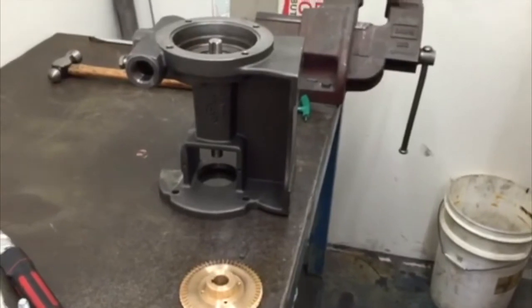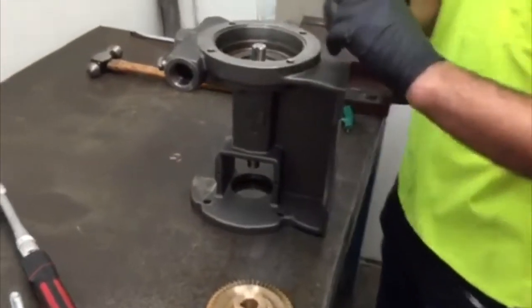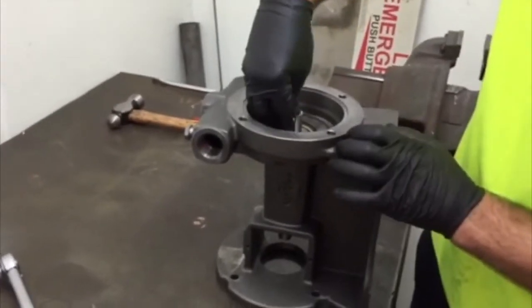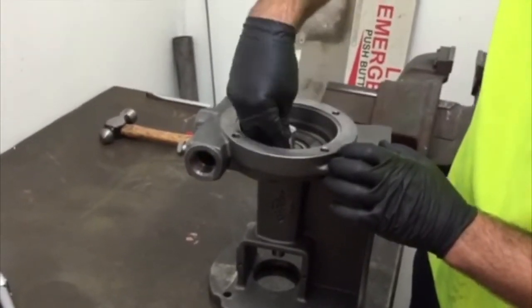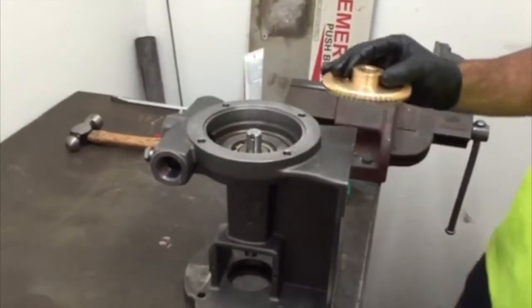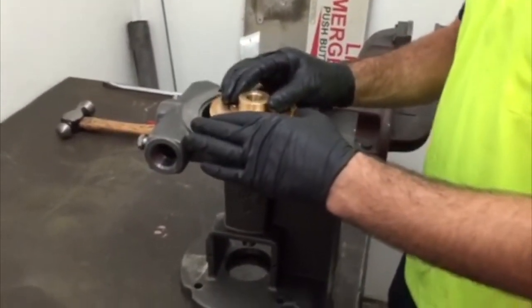Fit the impeller key to the shaft. Fit the impeller to the shaft, aligning the key with the keyway in the impeller.